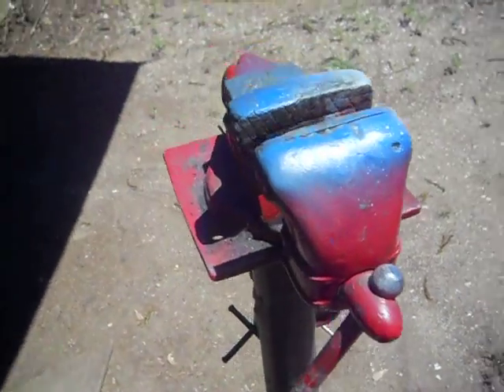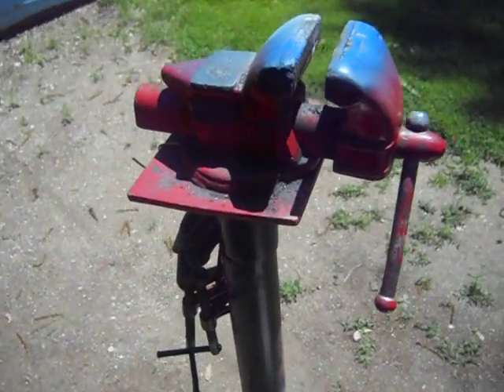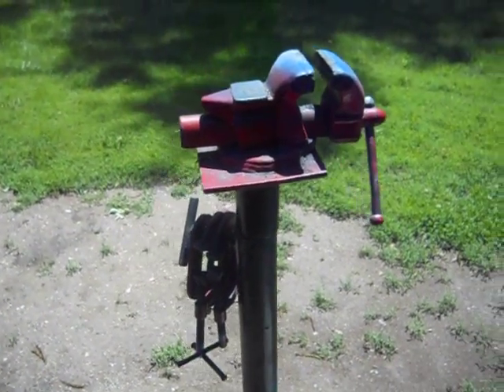I'd still like to show that. This is what the old — or what the redone vise used to be on.